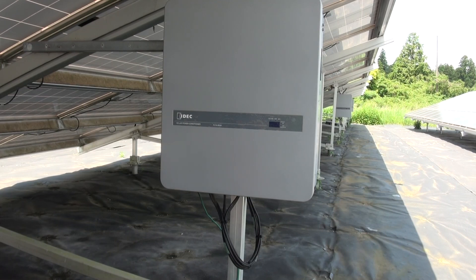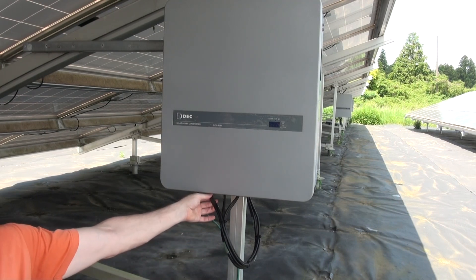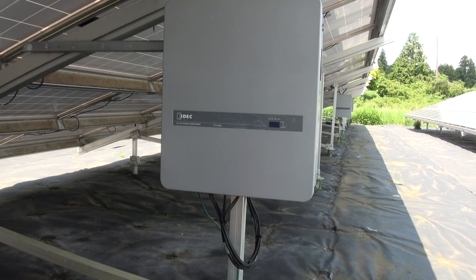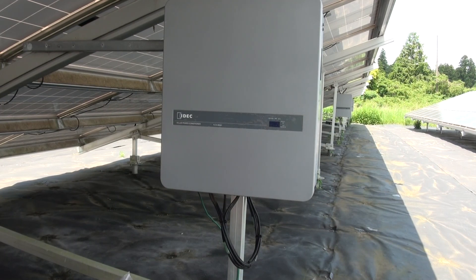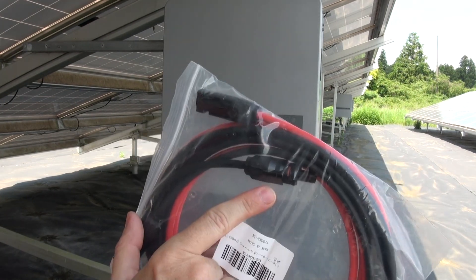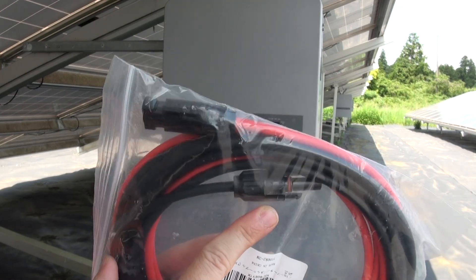In my last video, I mentioned I'd come back to this site in a couple of weeks and figure out which one of my panels is bad, because we identified input number two on this power converter as having no voltage. But actually it's not a couple of weeks — it's the very next day. So when I got home, I went on to Amazon because I wanted to order some of these connectors and make myself a bypass cable.